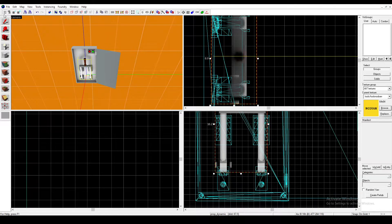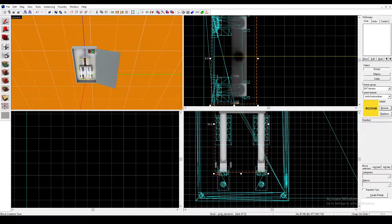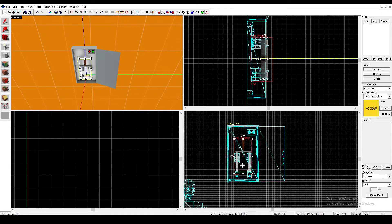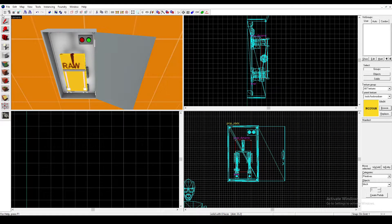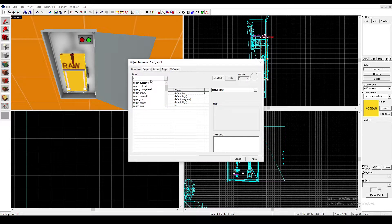Then click on it and give it a name — I'll name mine Lever. Then we're going to want to get a No Draw Brush and make it the rough size of our lever. Click on it and press Ctrl-T on it.